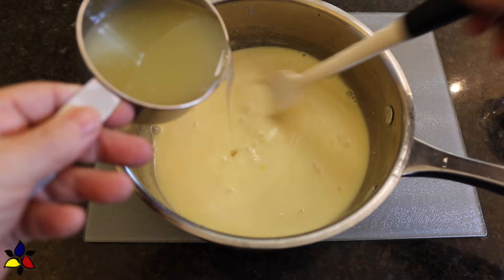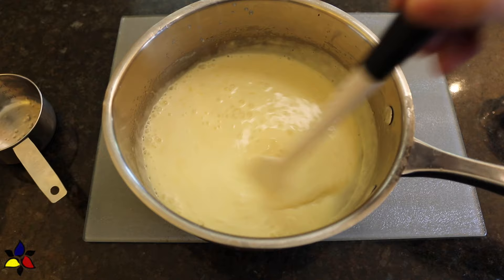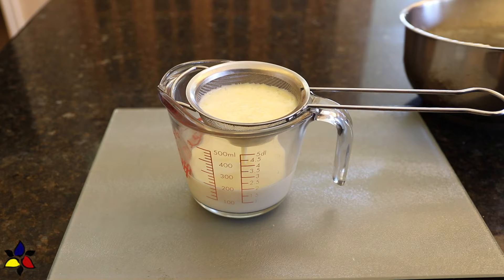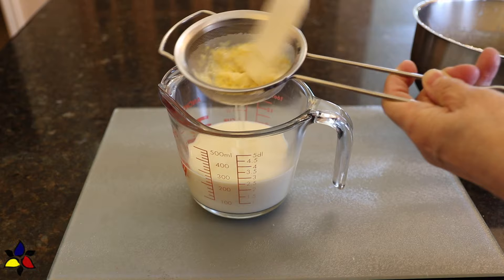When the cream has cooled, slowly pour in the lemon juice while stirring constantly. Continue stirring for a while to ensure the cream and lemon are perfectly homogeneously combined. Then pass the liquid mixture through a fine mesh sieve into a clean bowl to remove all of the lemon zest. Some people do leave the lemon zest for a more textured posset, but we prefer the very luxurious smoothness, so I strain to remove it.